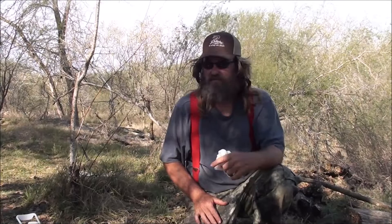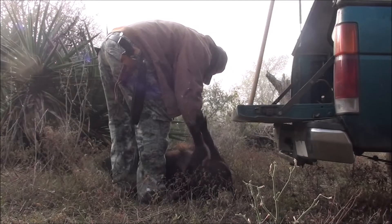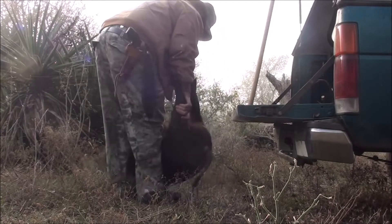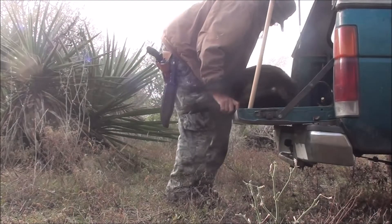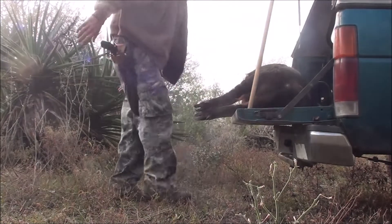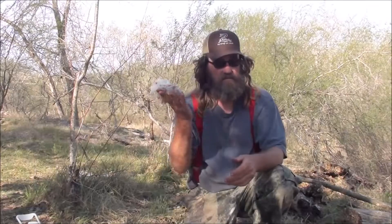I got skunked on my hog hunt the last two times down here by the San Antonio River. Not this time. I cut a chunk of bacon off of him and we're going to fry it up and eat it.